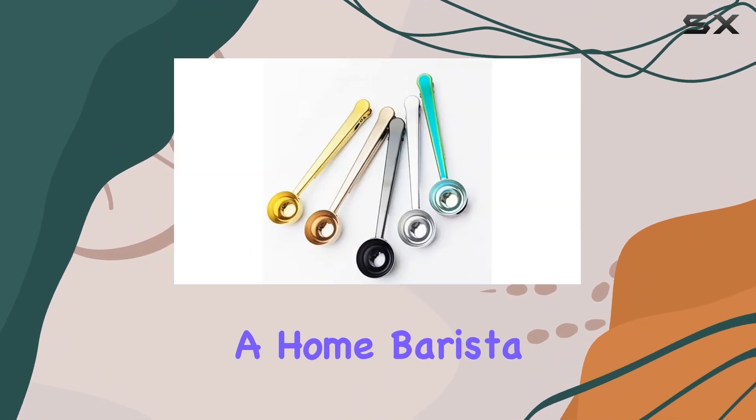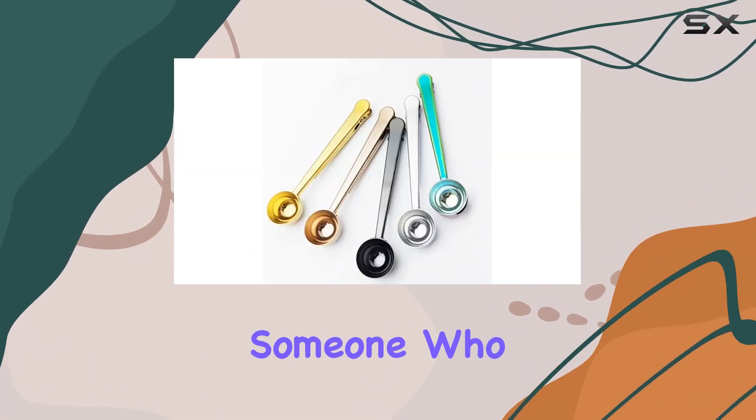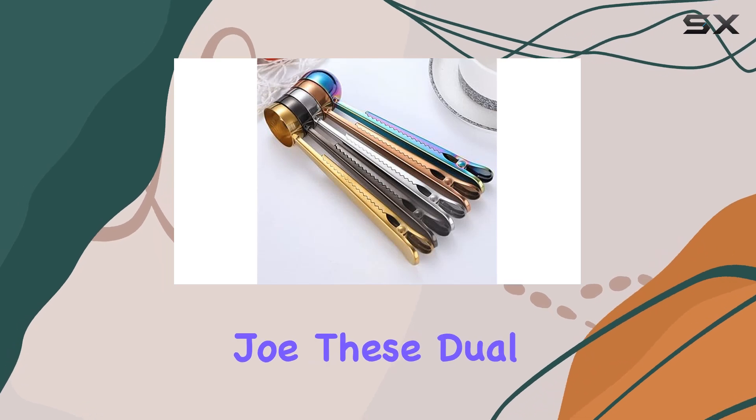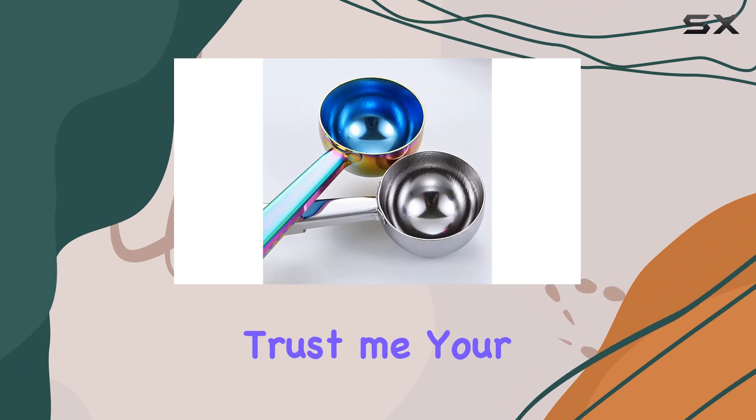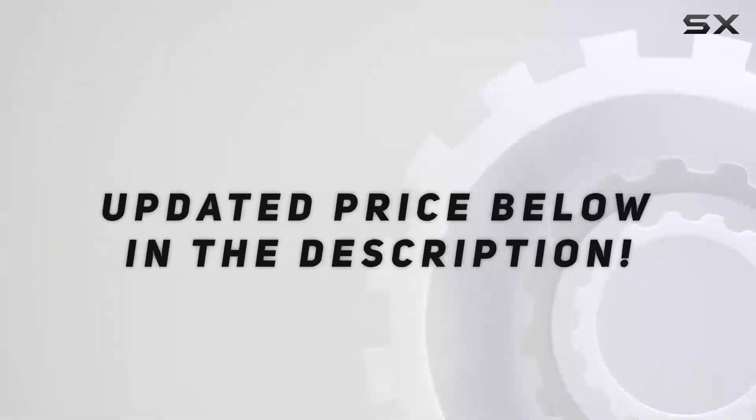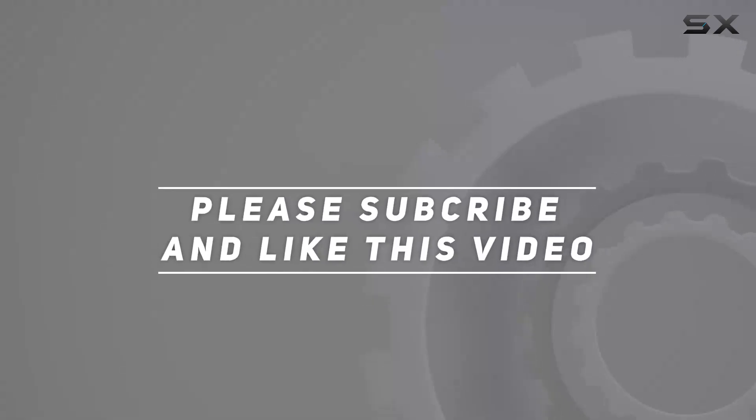Whether you're a home barista, a coffee shop owner, or just someone who appreciates a good cup of joe, these dual-functional coffee scoops are an absolute must-have. Trust me, your morning routine will thank you. Check out the video description for an updated price, and thank you for watching.